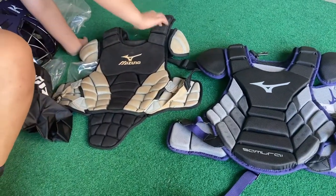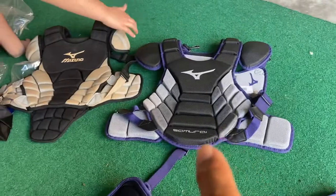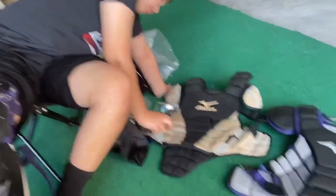For you guys, if you know what I'm talking about — this thing right here. This one doesn't have it. But you'll be wearing a cup anyway, so you don't really need that.